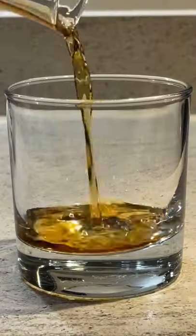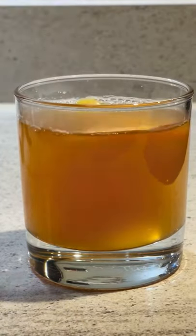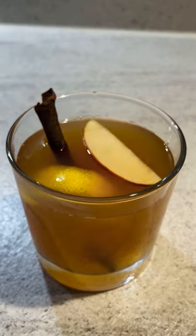Then it's ready to serve. Add a shot of brandy in a glass and pour in the mulled cider mixture. Garnish with a slice of apple, lemon peel, and of course cinnamon — doesn't that just complete Christmas? This is a great option if you want something a little lighter than mulled wine.